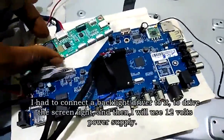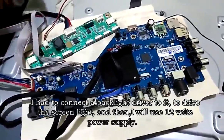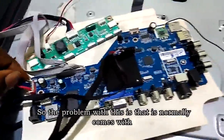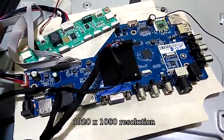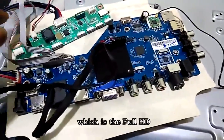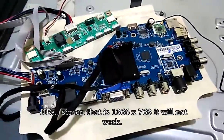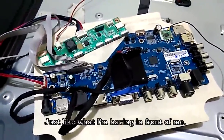To get this working, I have to connect a backlight driver to it to drive the screen light, then use a 12V power supply. The problem with this board is that it normally comes with 1920x1080 resolution, which is Full HD, but if you install it on a normal HD screen at 1366x768, it will not work — just like what I have in front of me.